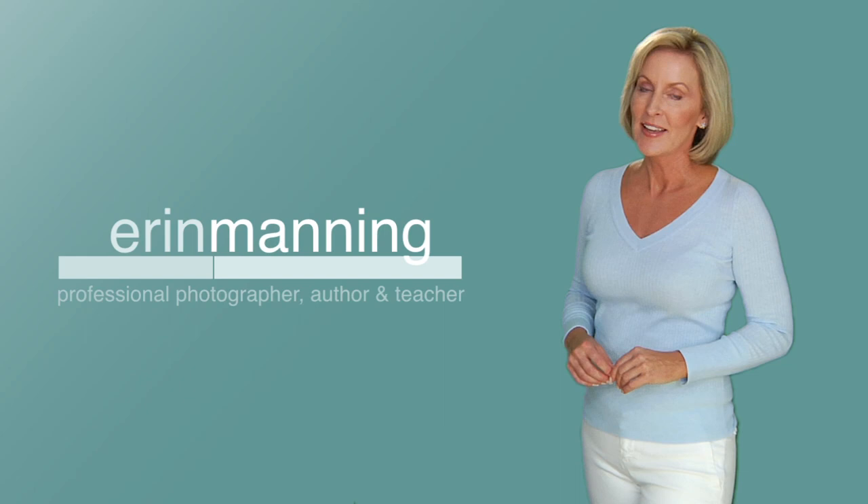Hi, I'm Erin Manning. I'm a professional photographer, author, and teacher. And I'm here to help you take better pictures, express your creativity, and have some fun.